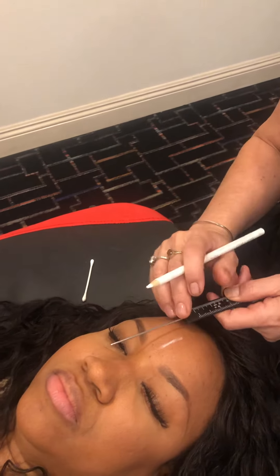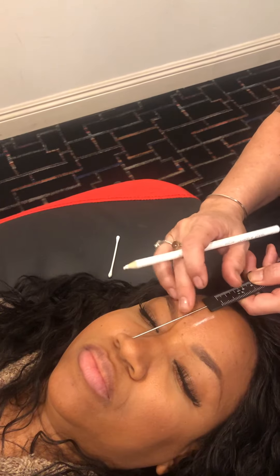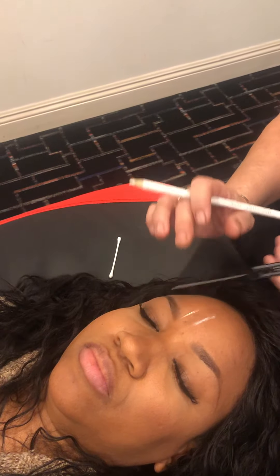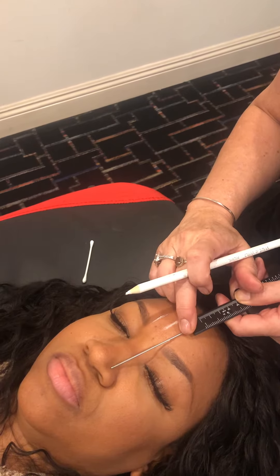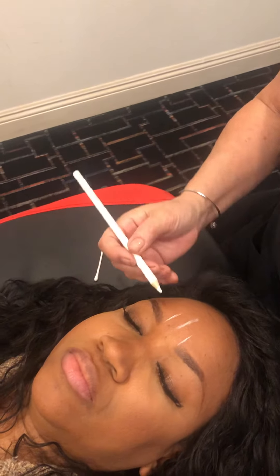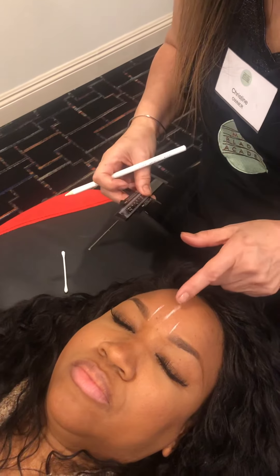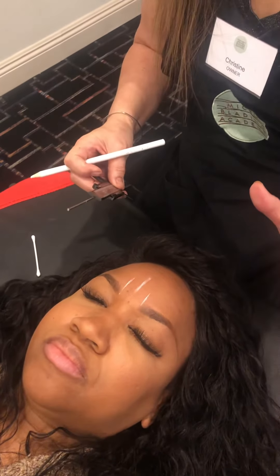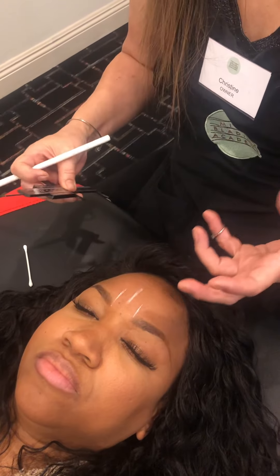I'm going to mark right down here — her alar is right inside of her nostril, on the top of her nose, and I'm just going to slide. I'm going to do the same thing on the other side: take her alar, and this is where the inside of her brow should start. Now, I'm going to only map one side, because I don't want to spend all that time mapping both sides and then have her say she doesn't like it — you've wasted 30 minutes.